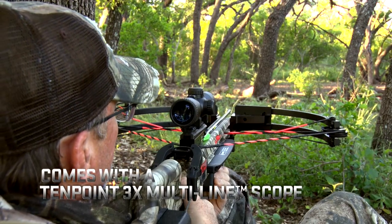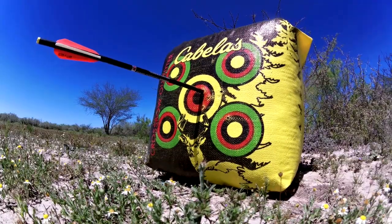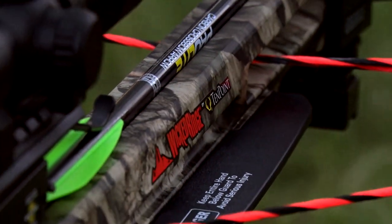It's got a scope and like all 10-point products comes out of the box ready for you to perform. You're taking a unit into the field or out to the range to go shoot that is second to none for its price point.